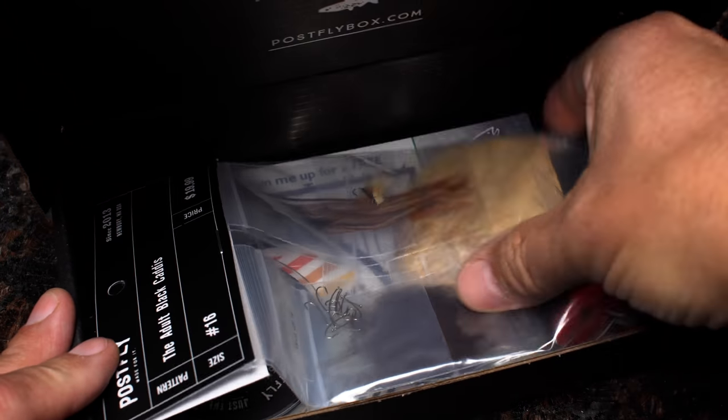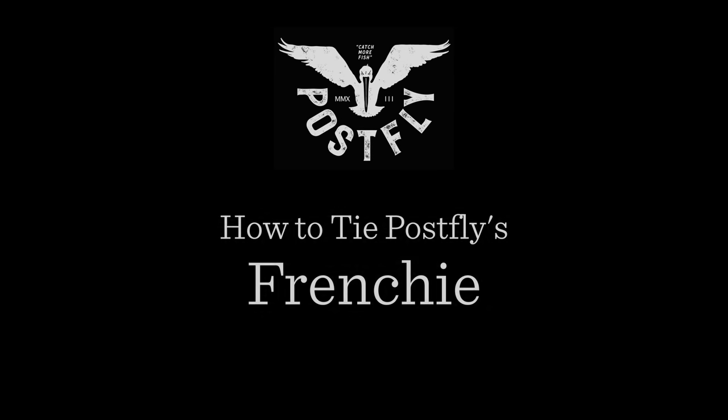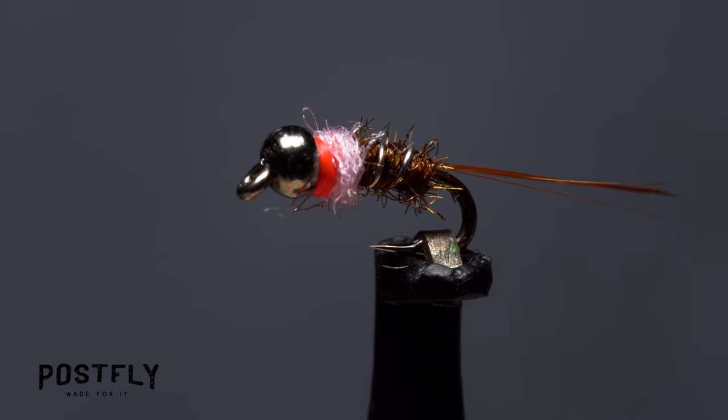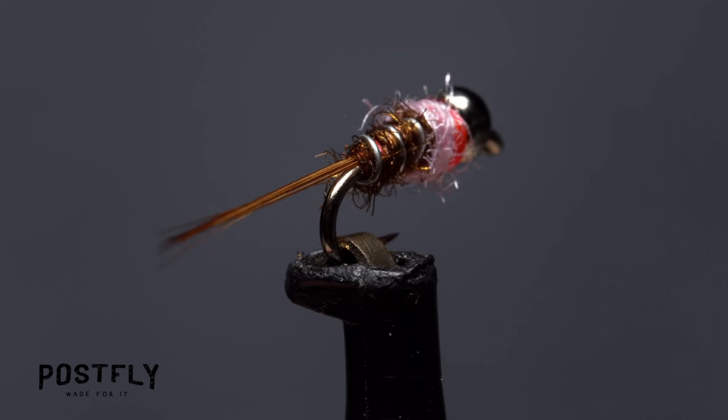Your monthly subscription box from PostFlyBox.com includes all the materials needed to tie a dozen flies along with some extra goodies. The Frenchie Nymph is a proven fish catcher and seems to work just about everywhere. In smaller sizes like this 18, it's especially effective.